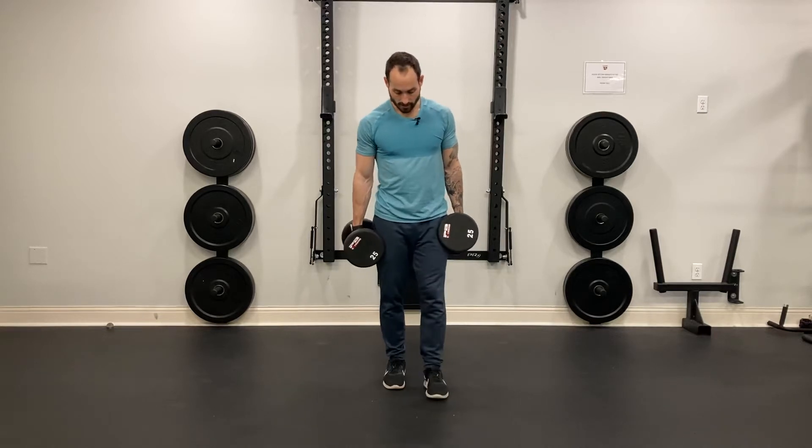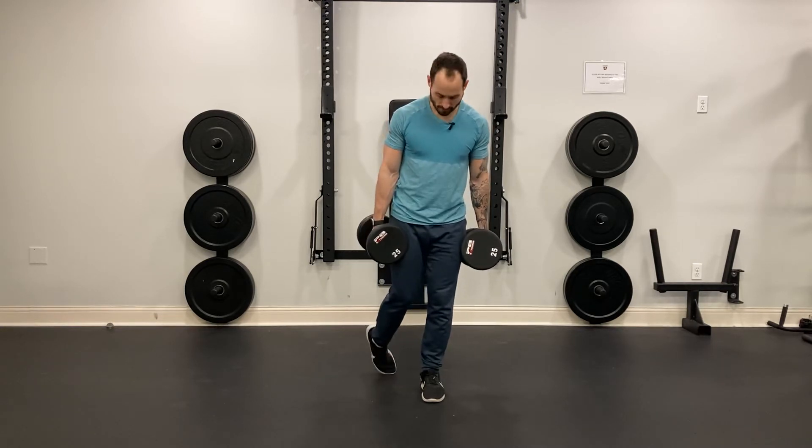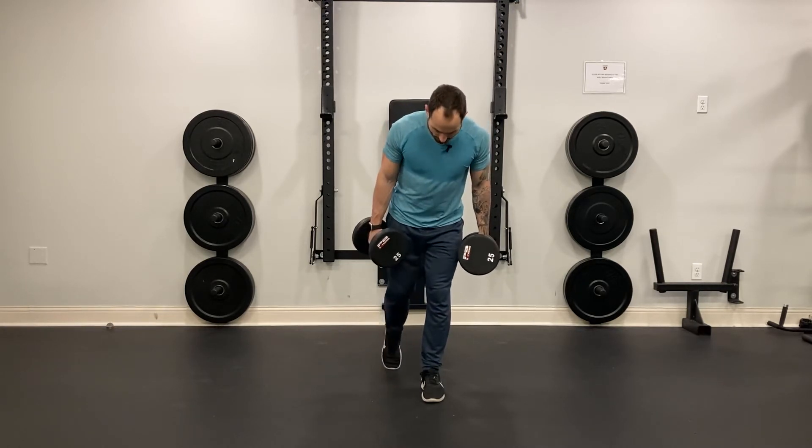Split stance deadlift. You're going to start in that split stance. My back foot should be about six inches to about a foot away from my front foot. I step back with a little bit of tension in that back toe.